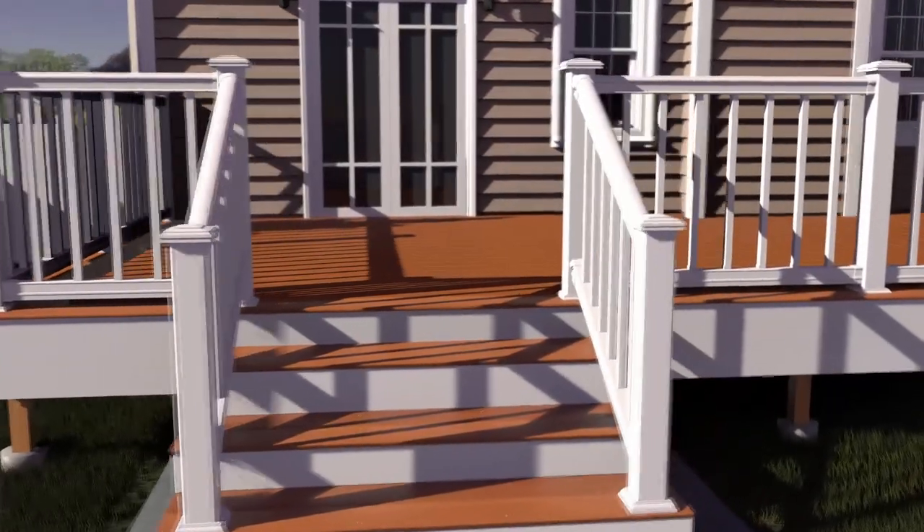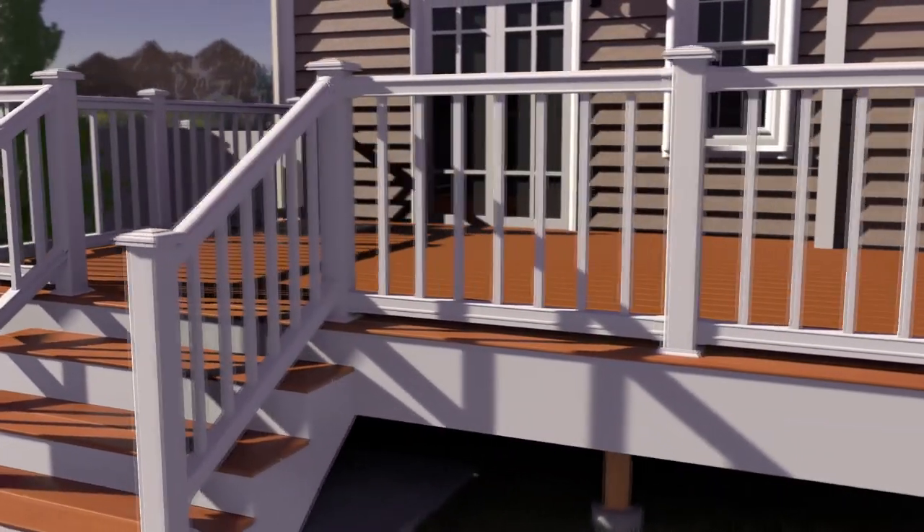Congratulations! You have successfully installed your new Bella Premier Railing.